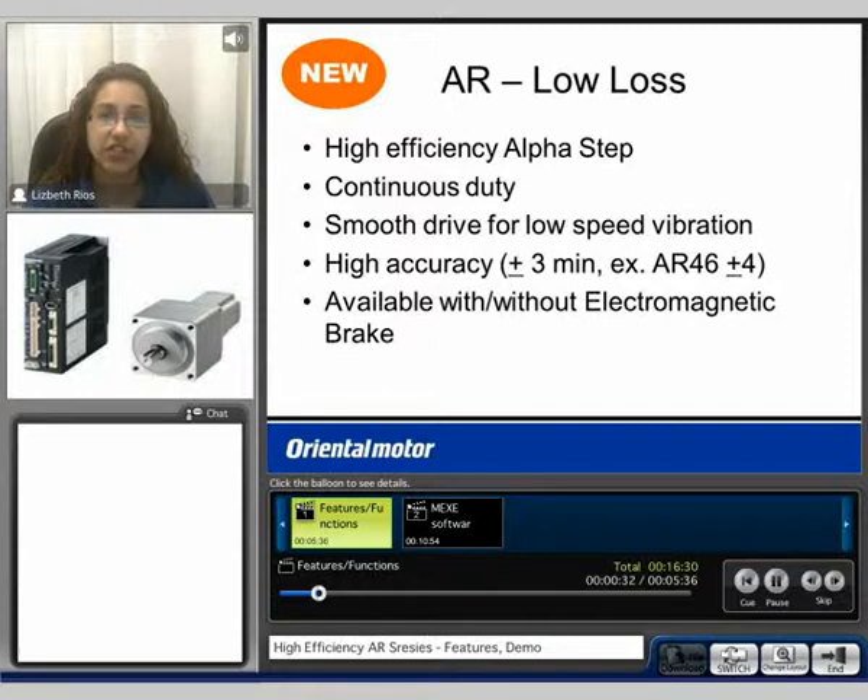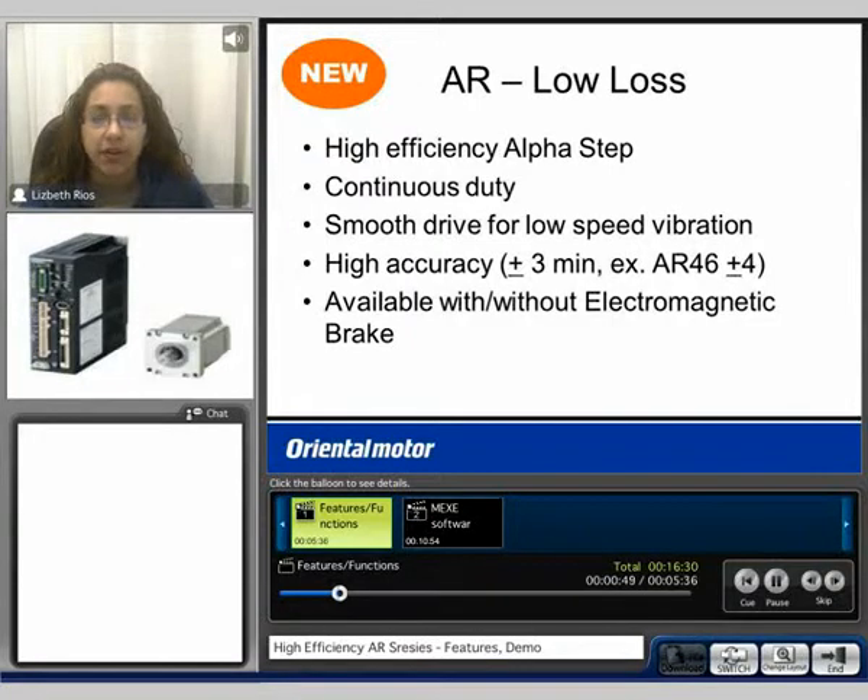The AR series is a high efficiency AlphaStep system. It is rated for continuous duty. It offers smooth drive for low vibration and has high accuracy, plus or minus 3 arc minutes, with the exception of the AR 46 which is plus or minus 4 arc minutes.